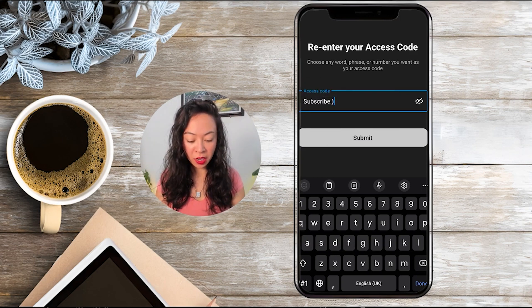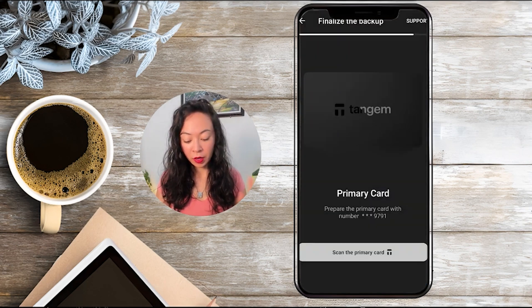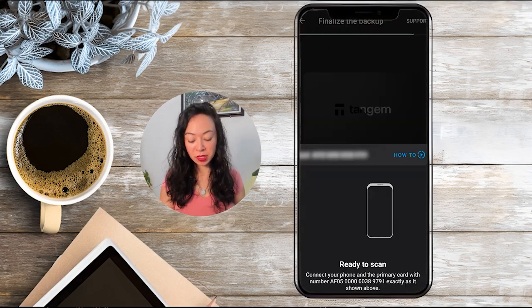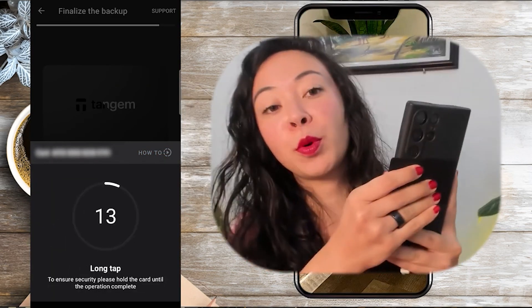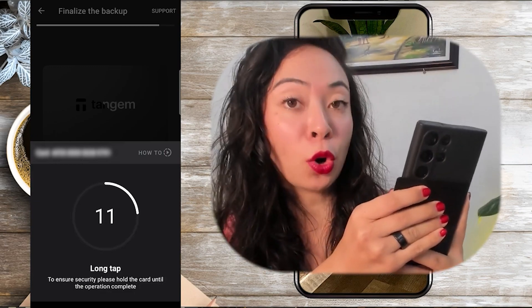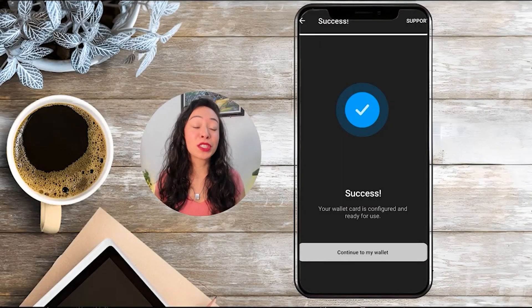Re-enter your access code to confirm it, then finalize the backup by scanning your primary card again — hold it a little longer this time — then scan the first backup card for about 15 seconds, and finally the second backup card (third card in total). Your wallet is now configured and ready to use.